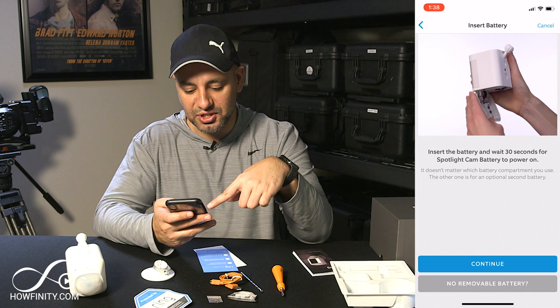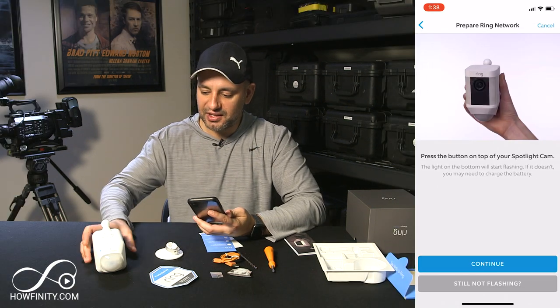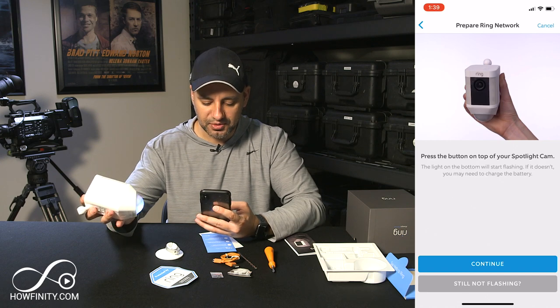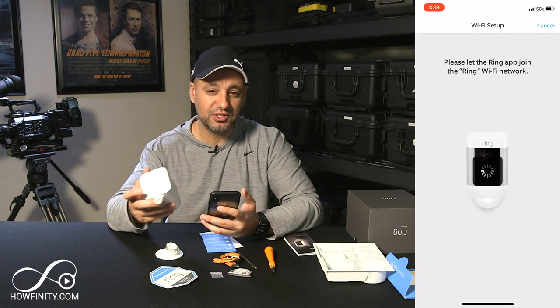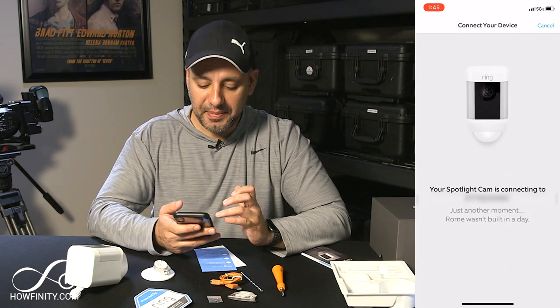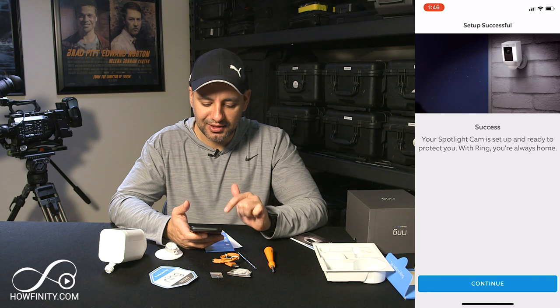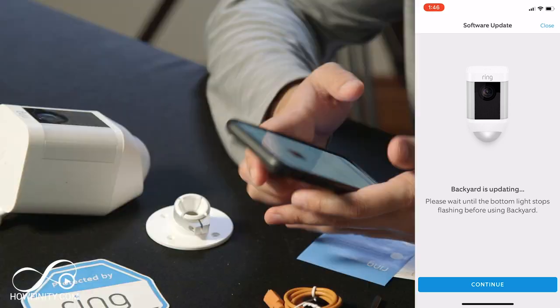It says insert the battery and wait 30 seconds for the spotlight camera to power on — I've already done that so I press continue. Now it says press the top button on the spotlight. As soon as I let go you can see the bottom is flashing. I press continue one more time and now I have to give it access to my Wi-Fi. Make sure you're next to your router if you're having connection problems. I've typed in my password and I'll press continue. If it doesn't work the first time just make sure you typed the correct Wi-Fi password, and then you should get a page that says 'Success — the Spotlight Cam is set up and ready to protect your home.'